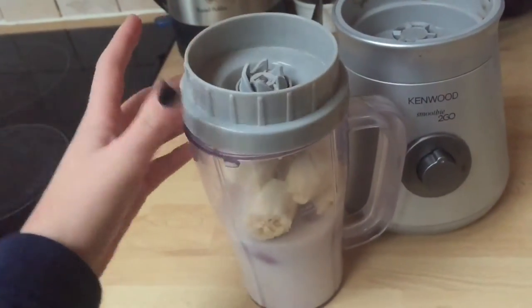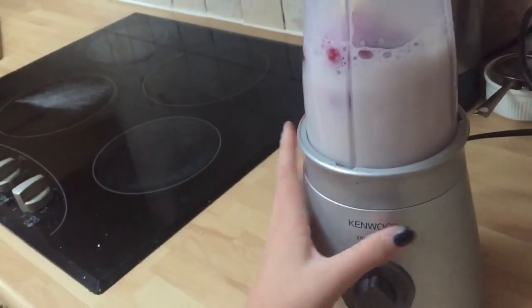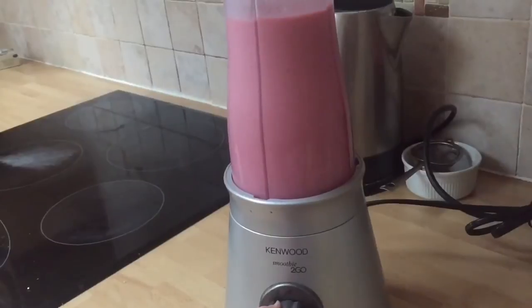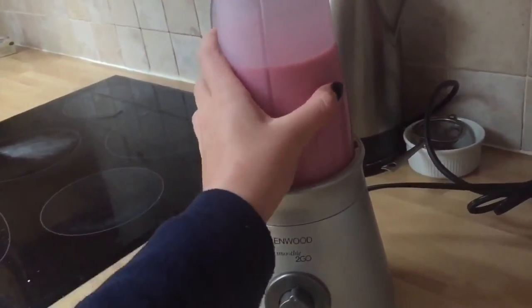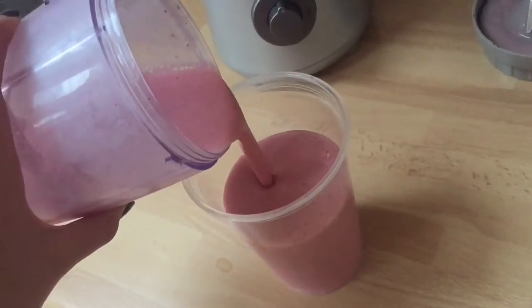And then you're just going to close the lid and blend it. Once it's blended, you can pour it into a cup and you can drink it while you're walking or driving to school.